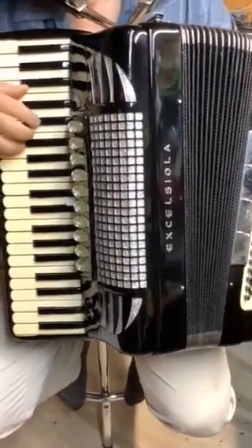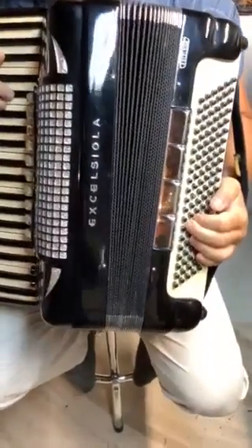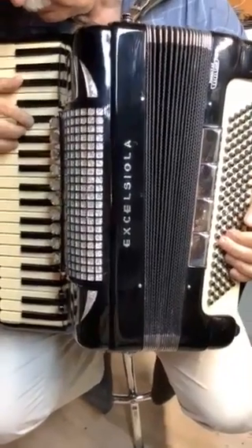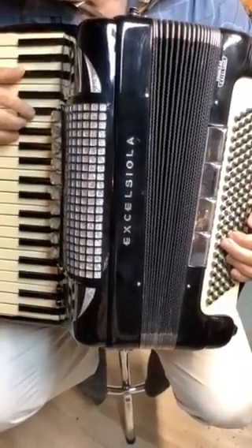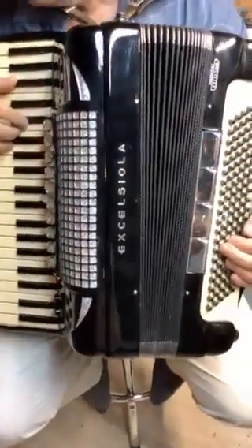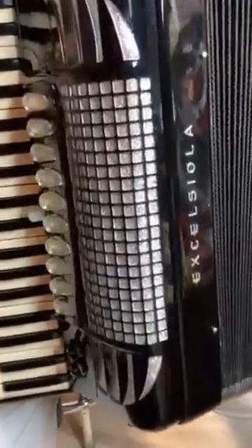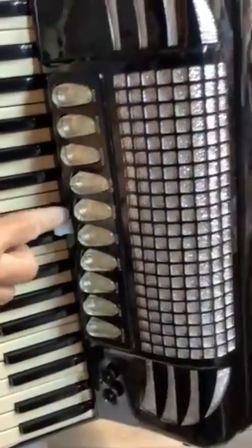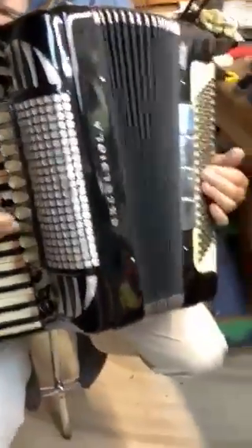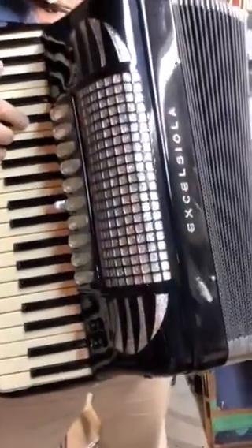Here we are back at Ron's Recording Repair Service. Pete's going to demonstrate another accordion I just completely serviced and tuned. I did one of my master tunings — this one is called the Excelsiola. It's made by an Italian company but originally they were made in New York City. This one features a little tone chamber switch, and that tone chamber is really amazing. Pete is going to play a tune for us so you can hear this accordion, because it's an exceptional instrument.